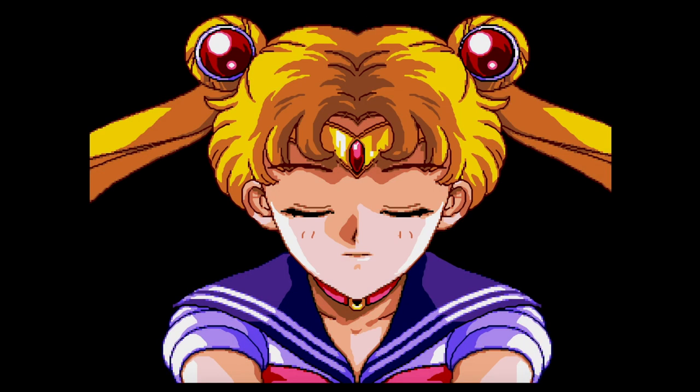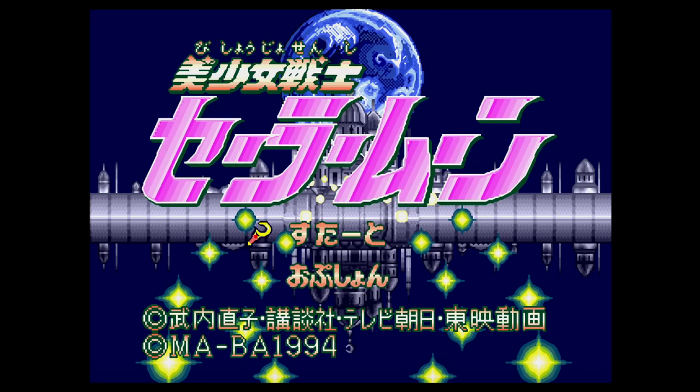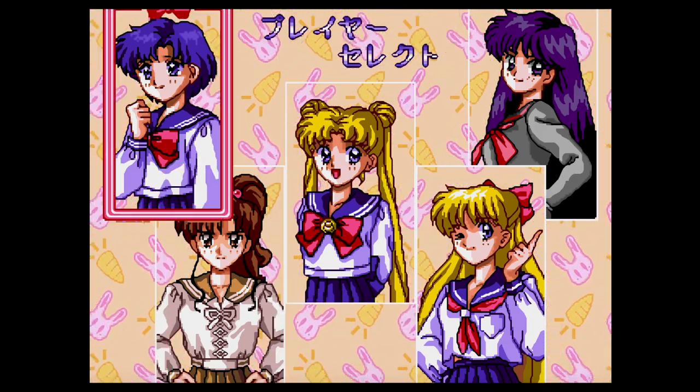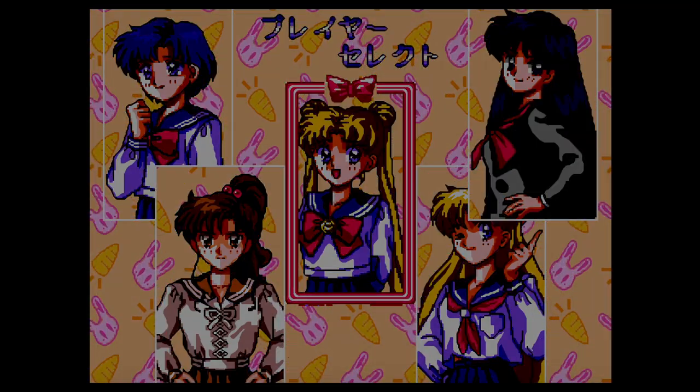Bishoujo Senshi Sailor Moon is a beat'em up that was developed by Angel for the arcade machines back in 1993 and ported to the Super Nintendo. The Super Nintendo version was released in Japan in the same year and in Europe later in 1994.